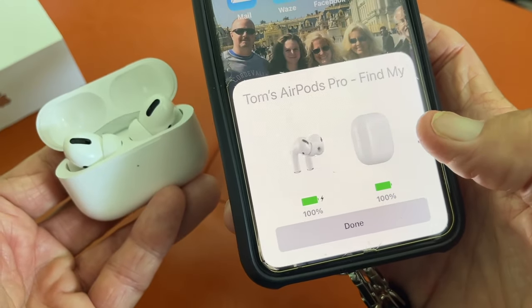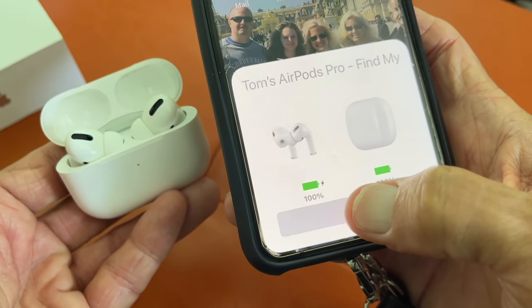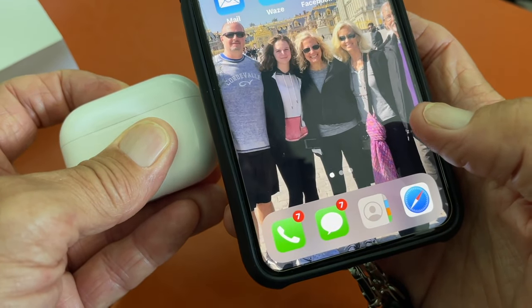Now these are paired with this phone and my sweetie pie can use these AirPods. Hit Done and we're finished — bam, Bob's your uncle! If you like this video, subscribe to my channel and check out my other videos on how to do stuff. Peace out!